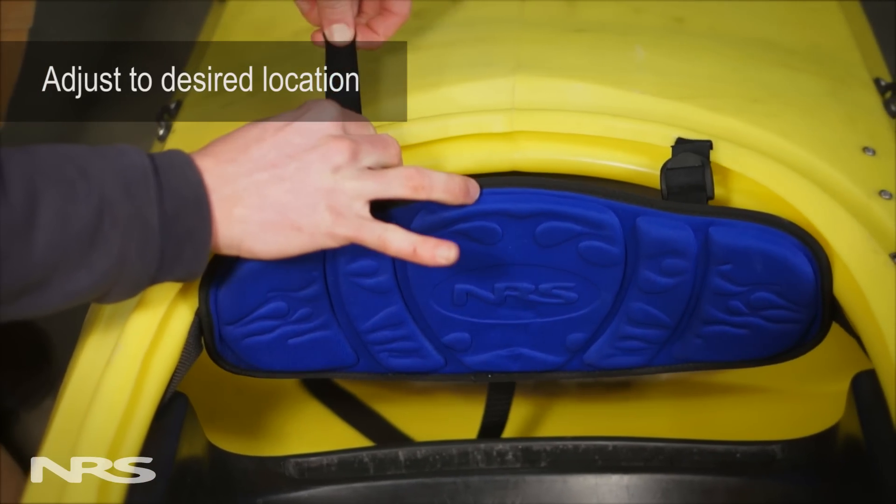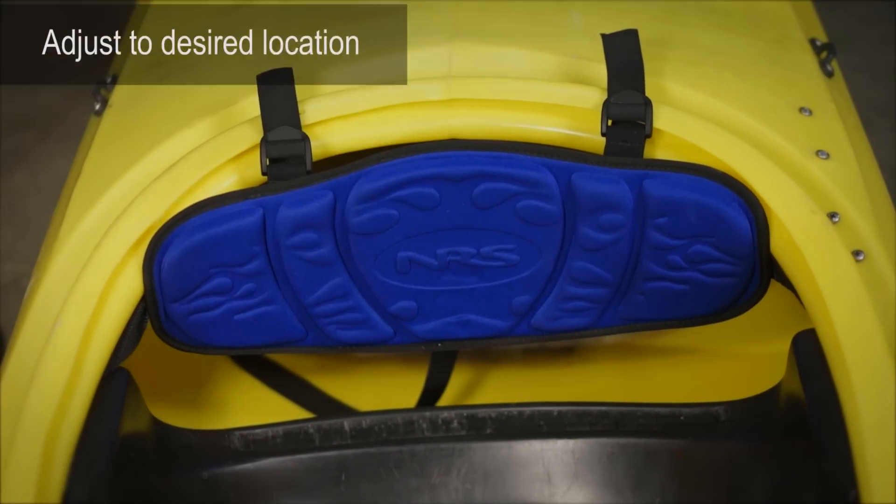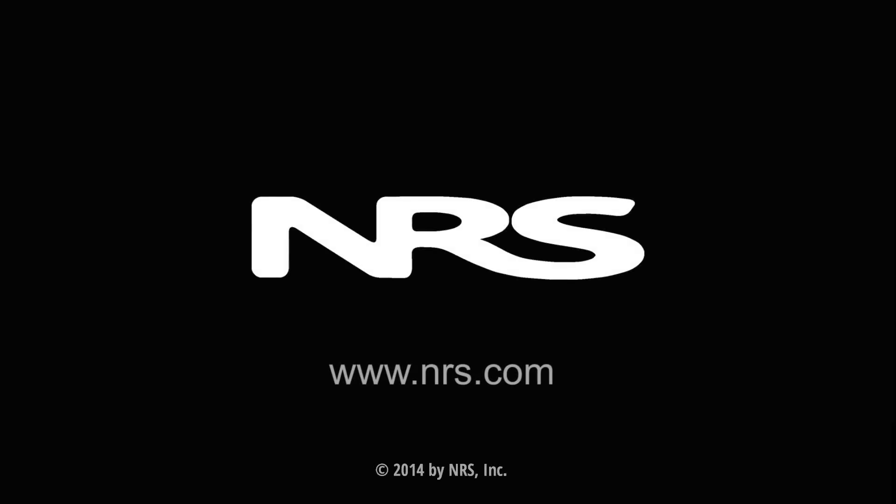With the backband installed, you can now adjust it to the desired location. If you have any questions, give us a call or visit us online at nrs.com.